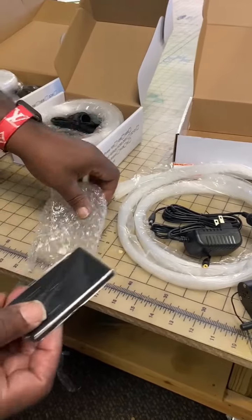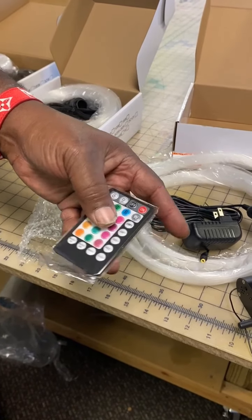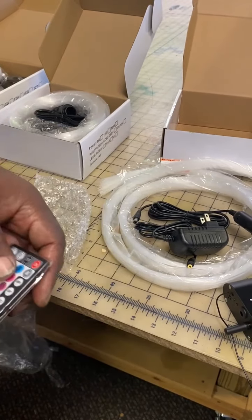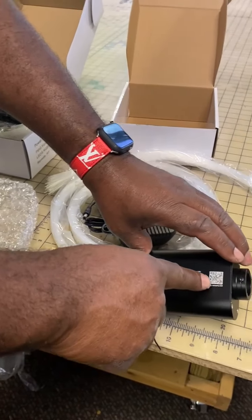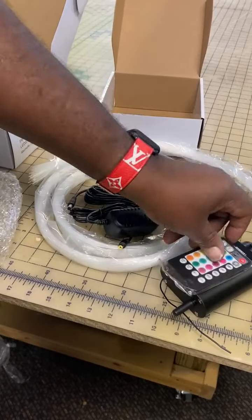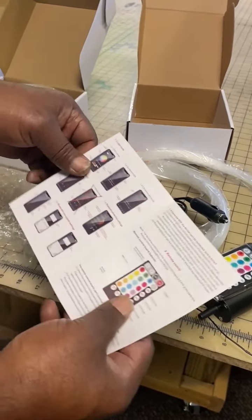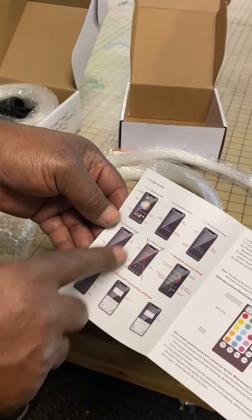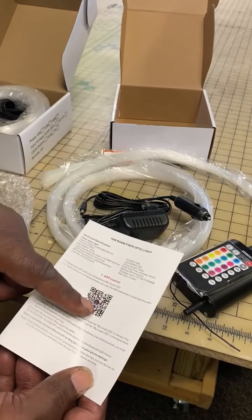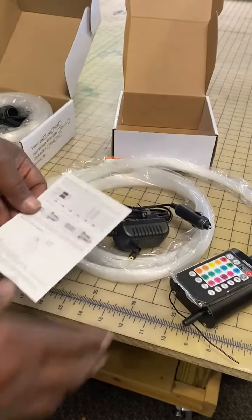You'll also have a remote control that you can opt to use, or you can download the app onto your cell phone and control it that way by scanning the QR code. It also comes with an instructional sheet — you can see how the app works. Scan for the app and you'll be able to control this whole thing.